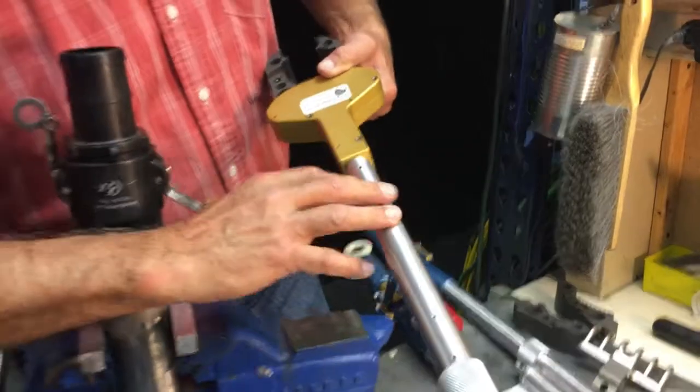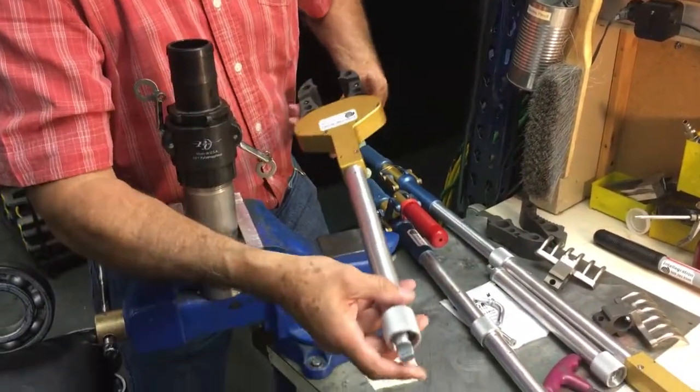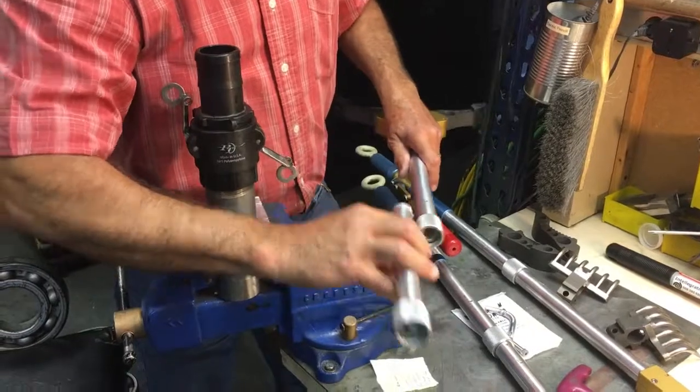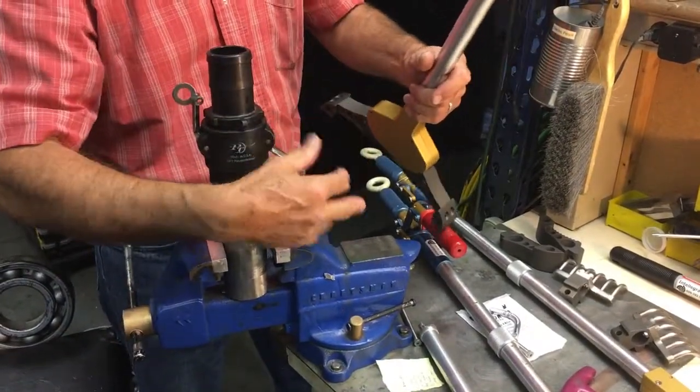Inside this tube is actually a spring which pushes the jaw open in its natural state. So you can have multiple extensions already on this where you're 20 feet down and the tool has sprung open.